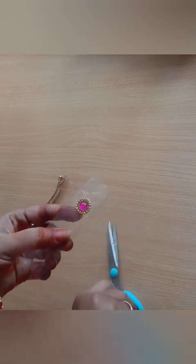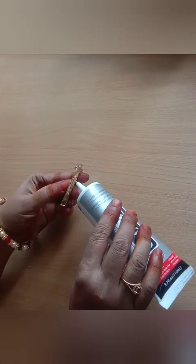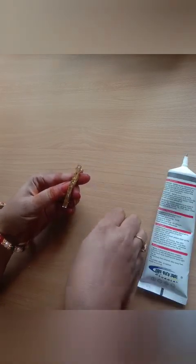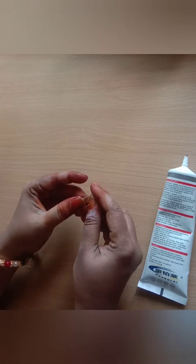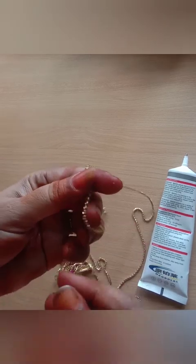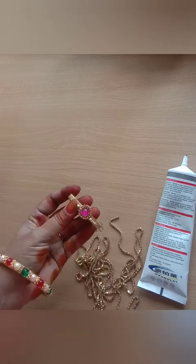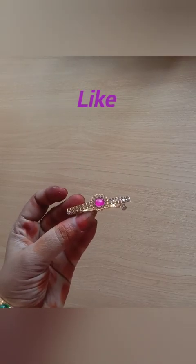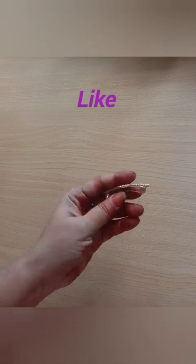I will cut the OHBC sheet and put it on the clip to the top. I will put it on the middle shape using B6000 glue and put it on the end and side. You can put a new clip inside. We are made with white stones.